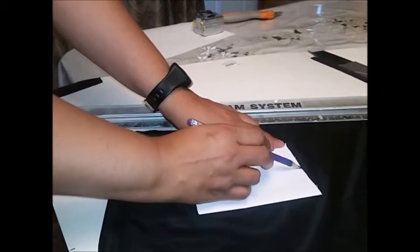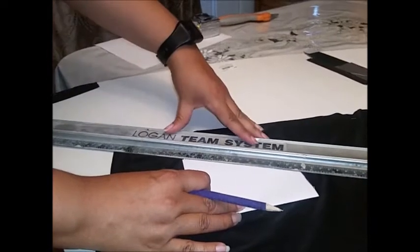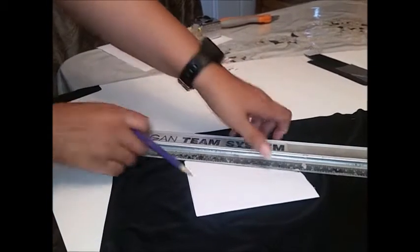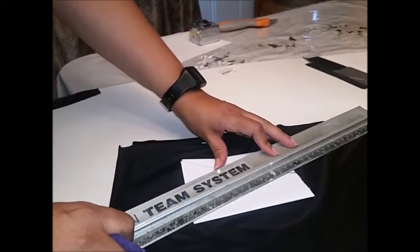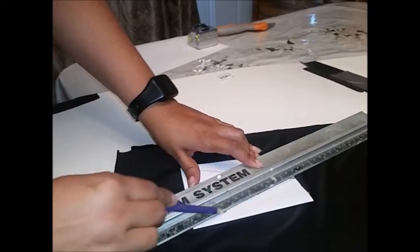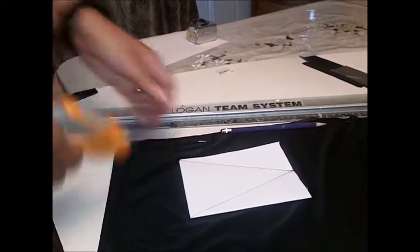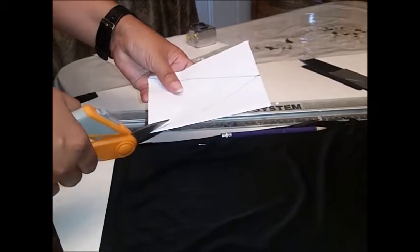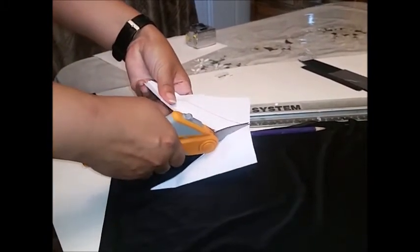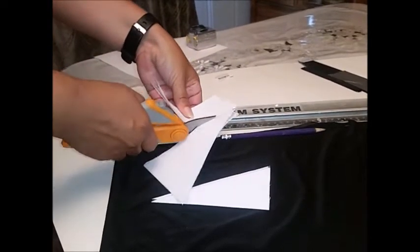To do so, you will first mark at the top center at your halfway mark — just put a little line marker there. Then get a ruler or a straight edge and start from the center of the material down to the left corner, then do the same for the right side. I'll show you how to cut the template and get six triangles out of that material with minimal waste. The leftover waste can actually be used to make the head sock.